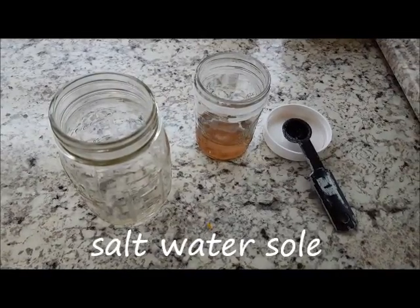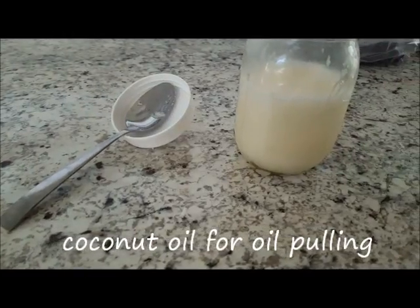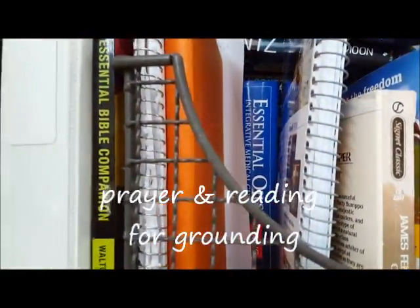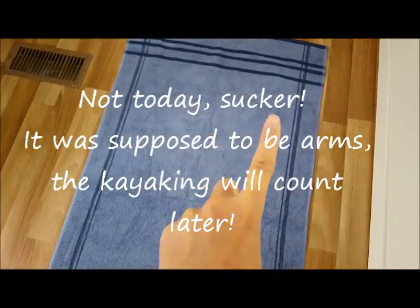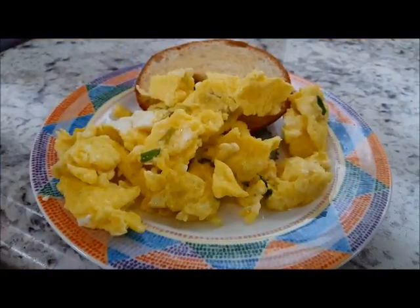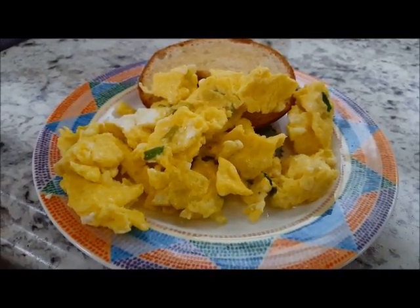Today I do not have any lemons left, so that means it's time for salt. Breakfast is half a gluten-free bagel with some ghee on it and some scrambled eggs with spring onion.